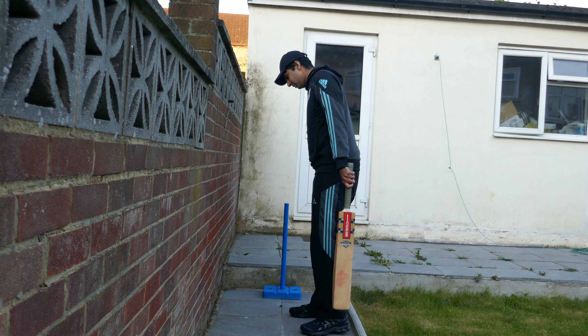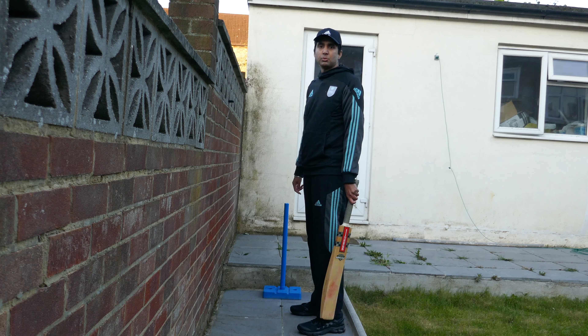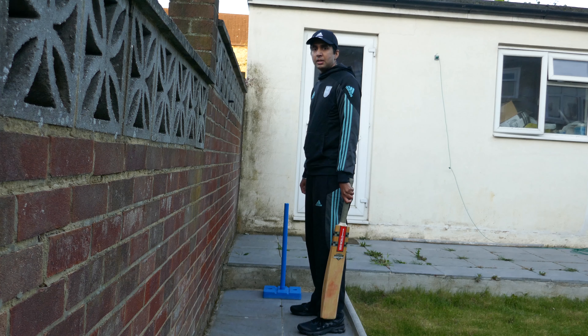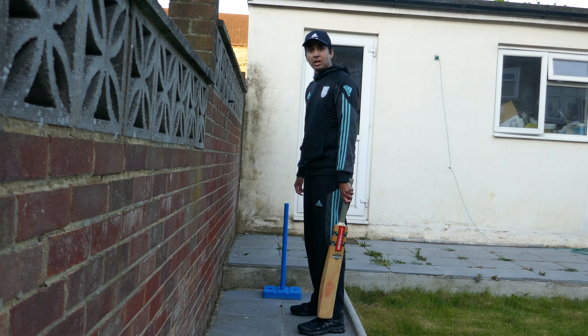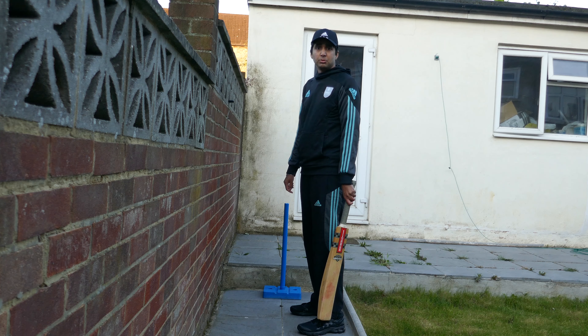It's important to get your feet shoulder-width apart. Your head should always be still, with your eyes level. If your eyes are going all over the place, you won't be able to see the ball.